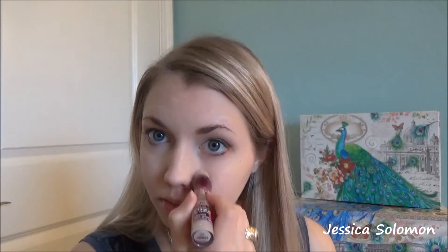Back to concealer — I'm going in with the same one that I started with, the Maybelline Age Rewind in the color Fair. I'm going to use the damp beauty sponge to blend that in as well. You just want to put this under your eyes, down your nose — you could even do your forehead and chin. It's going to cover up any lines you have under your eyes and brighten your face, which is great for an overall completed look.